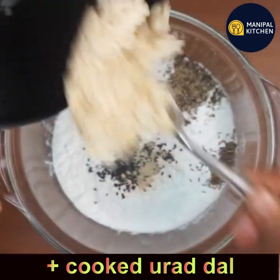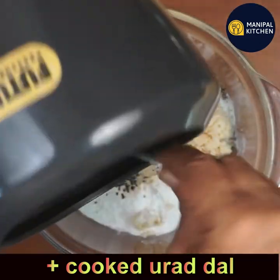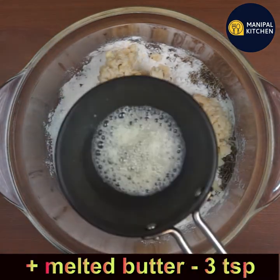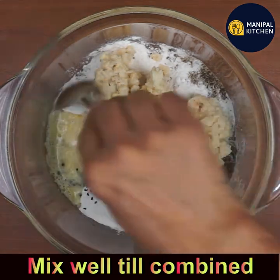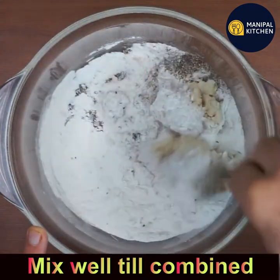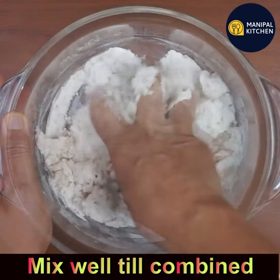Add the cooked urad dal which we cooked a couple of minutes ago. Also add three teaspoons of unsalted melted butter. Now mix it with a spoon since it is hot, and mix till combined.